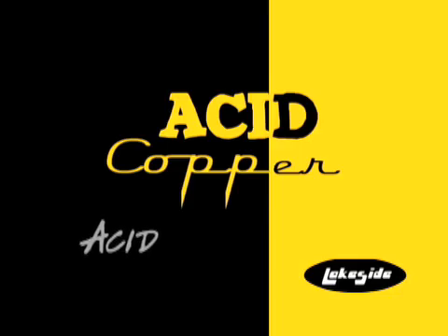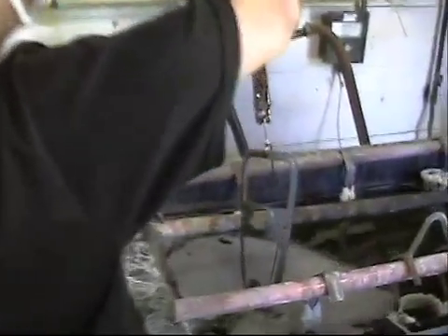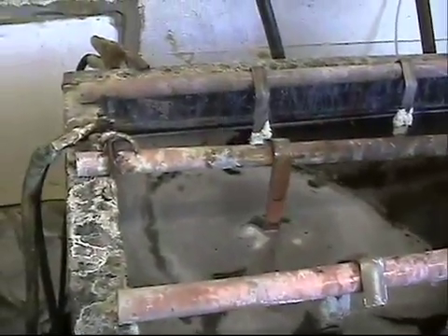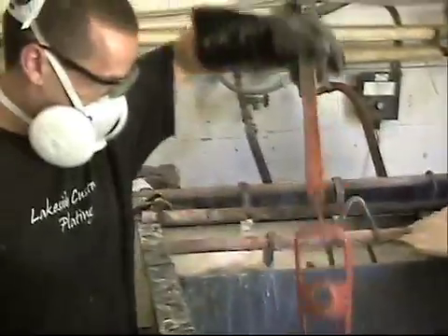Now you'd start going into the acid copper, sanding and buffing until you get back up to a nice mirror finish ready to plate. Once again, the part is placed into the cyanide to cover the soldered areas and help the copper stick to the part. When finished, it is dipped into the cyanide rinse and spray rinse.